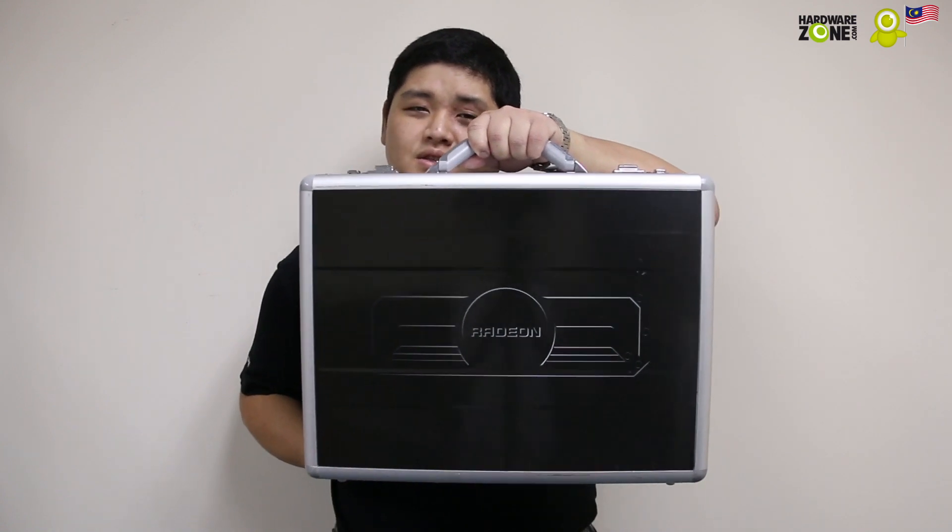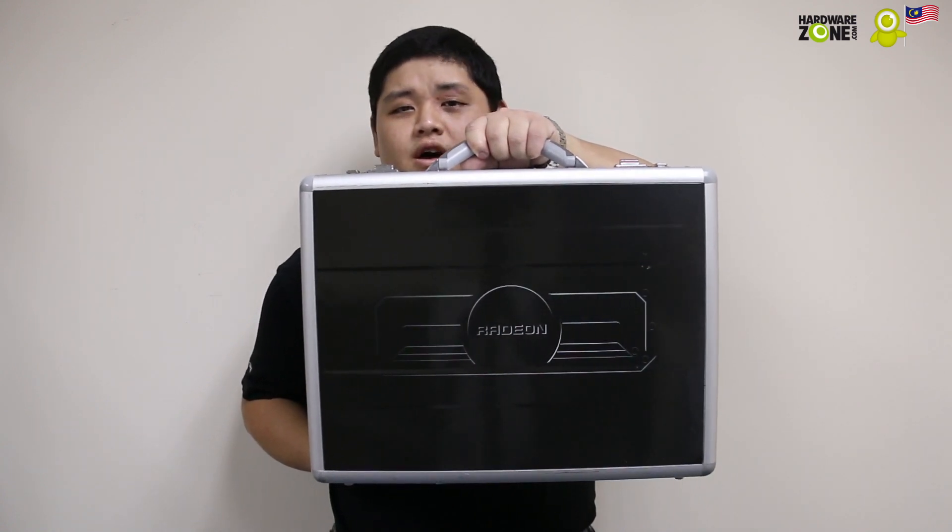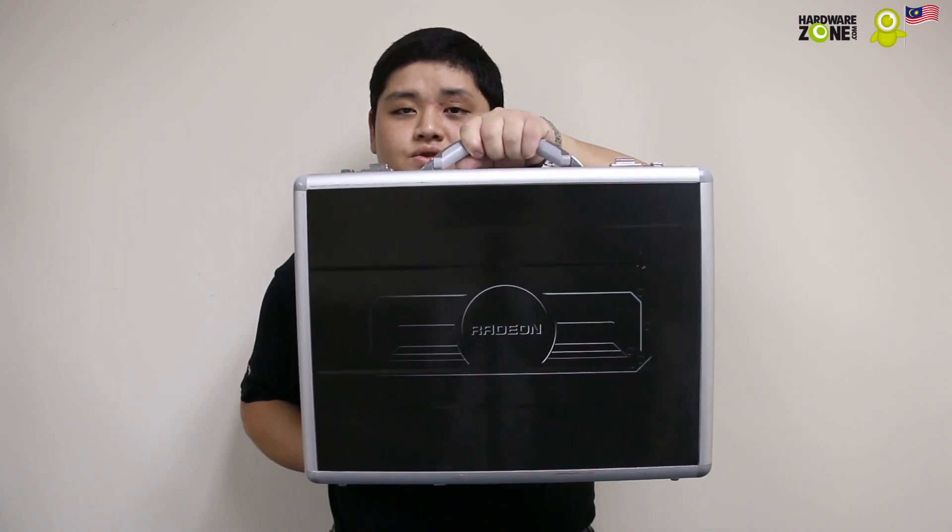It's been touted as one of the most powerful graphics cards on the current market. It is also the most powerful graphics card that AMD as a company has built to date. Today we have it in our lab for an unboxing. What are we talking about? We're talking about this — the AMD Radeon R9 295 X2.